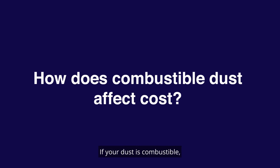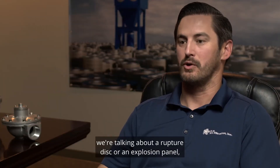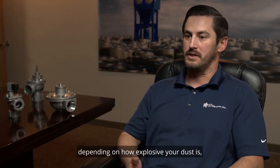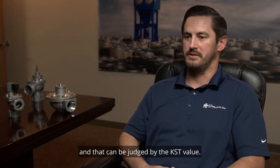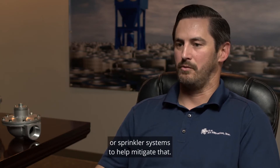If your dust is combustible, there are a number of things to consider. At the very least, we're talking about a rupture disc or an explosion panel, depending on how explosive your dust is — and that can be judged by the KST value. You can also implement suppression systems or sprinkler systems to help mitigate that risk.